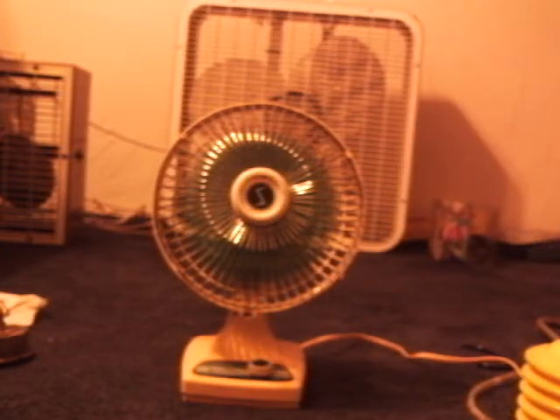This fan is very, very rare. I don't know if anybody has had a fan like this, but the head can be tilted all the way down or all the way up.